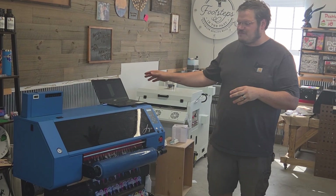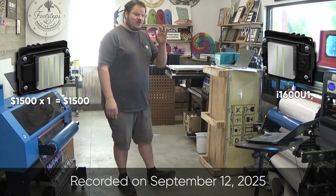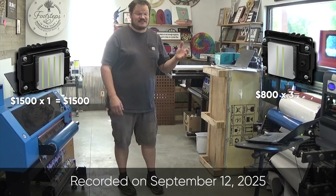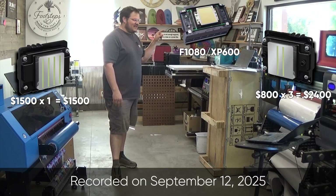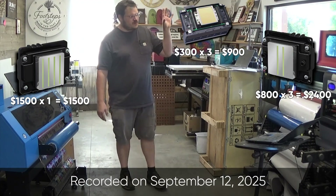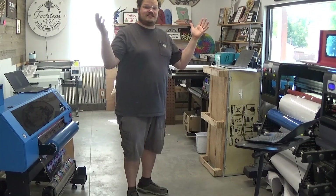Just for perspective, this print head is about $1,500 for one. This one is running three i1600U print heads — don't confuse that with the i1600A, which is about half the cost. The i1600U runs roughly $800 to $900 a piece and we're running three of them. The XP600 print heads are roughly $300 a piece and we're running three of them, so $1,000 worth of print heads. The i1600U setup is $2,400 in print heads.